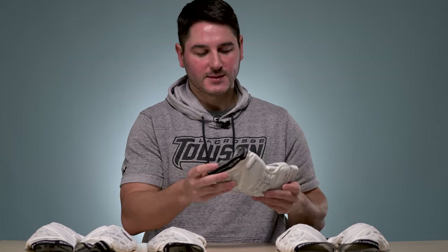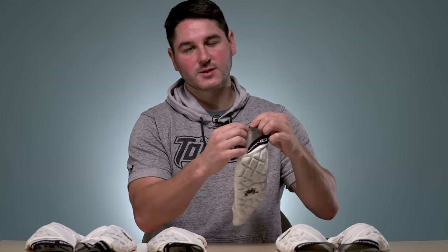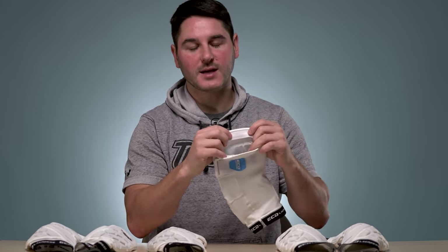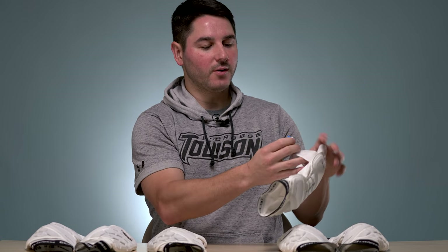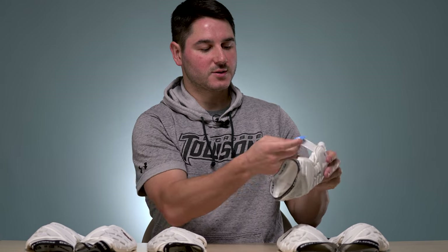One of the ways we were able to make them stay up is having this nice tight-fitting compression sleeve. At the top and bottom, there are clear silicone bands that provide some grip on the inside. That's going to give you some grip. We also have an adjustable strap with a double back, which lets it get a little bit tighter, expands well, makes it nice and clean, and it's also not going to get caught on your jersey as often.